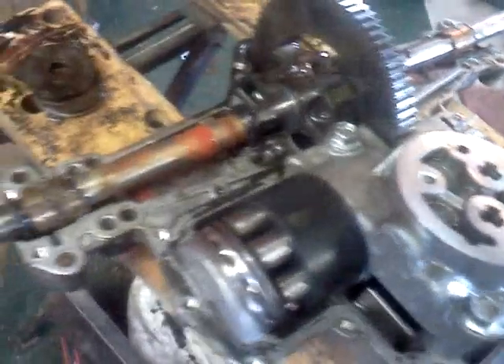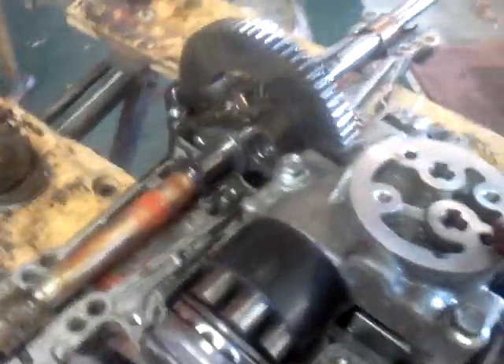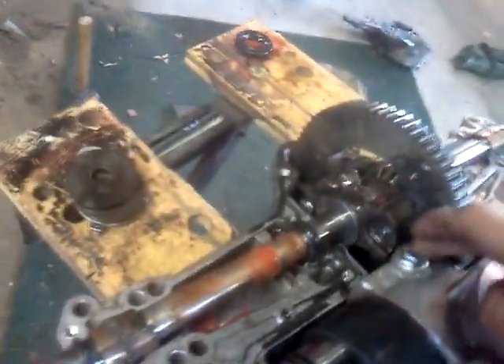So I started drilling it out, and it's like grade 8 hardened steel — pain in the ass. The drill went dead. So I just started pounding on it to try to break it loose, and then tried it again. It flattened out the top so I could get another socket on there, and it broke free.